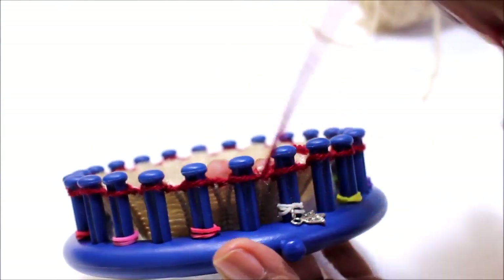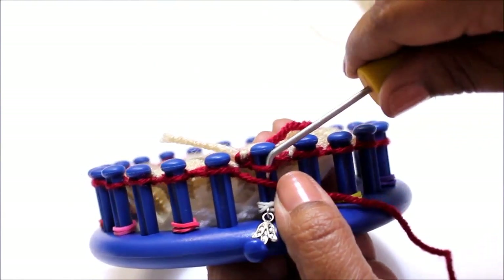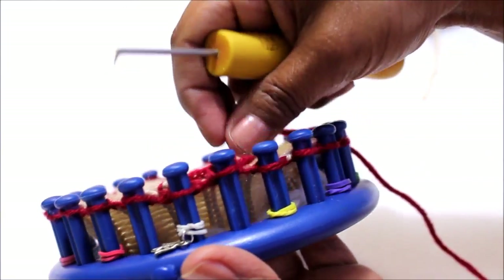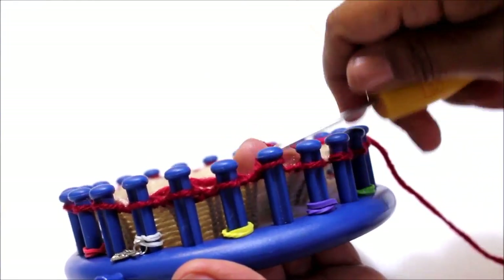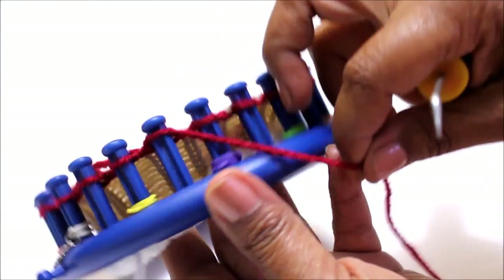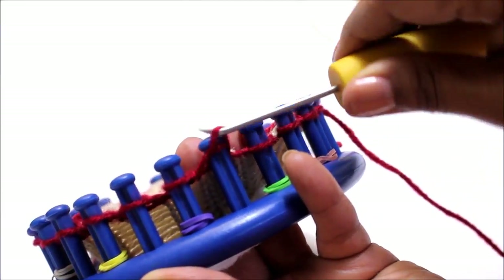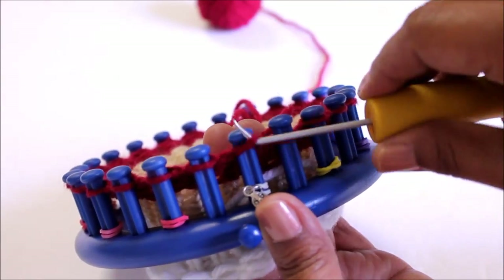This is the first row of the seed stitch, so the next row things will change up a bit. When you reach peg number one where the rubber band is, you're going to switch the pattern. Now you're going to purl where there is a rubber band and knit where there isn't, so the pattern becomes purl, knit, purl, knit to the end of the row. You're going to repeat rows one and two three more times, alternating between knit-purl and purl-knit. The last row in your hat pattern is a row of knit stitches.